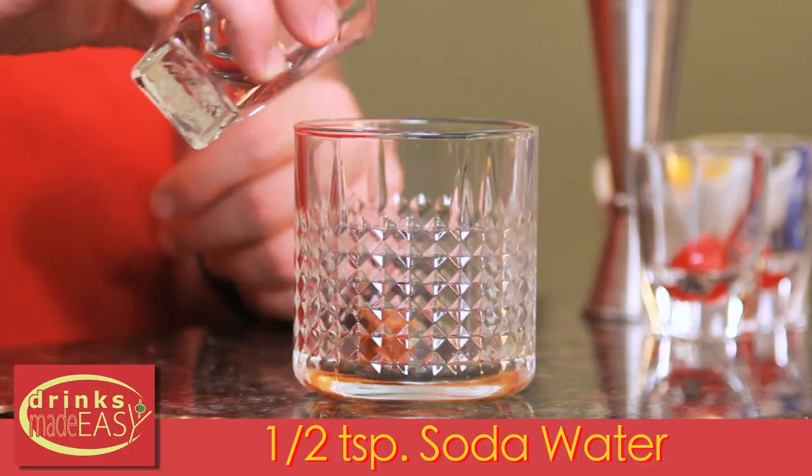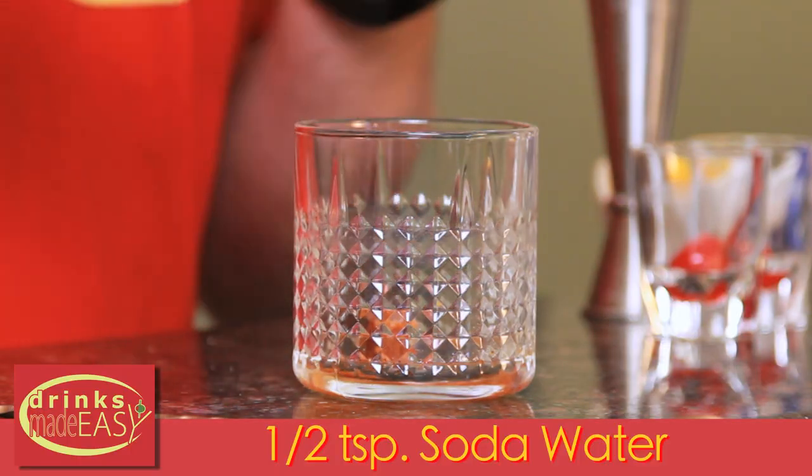Next we're going to add half a teaspoon of soda water and we're going to muddle it together. We highly recommend using seltzer water because it's going to lift the flavors you're combining. If you use flat water it just muddies everything.